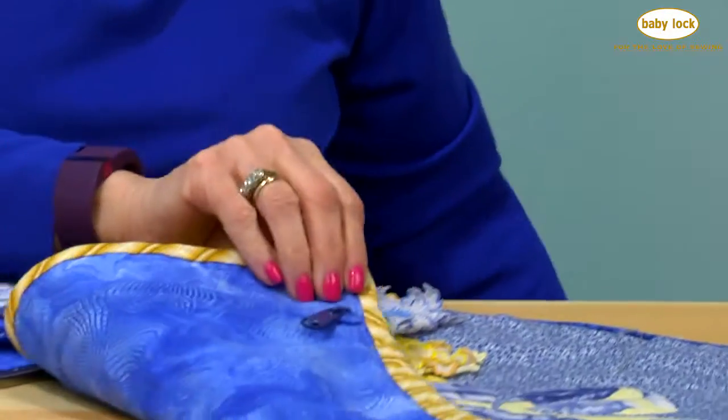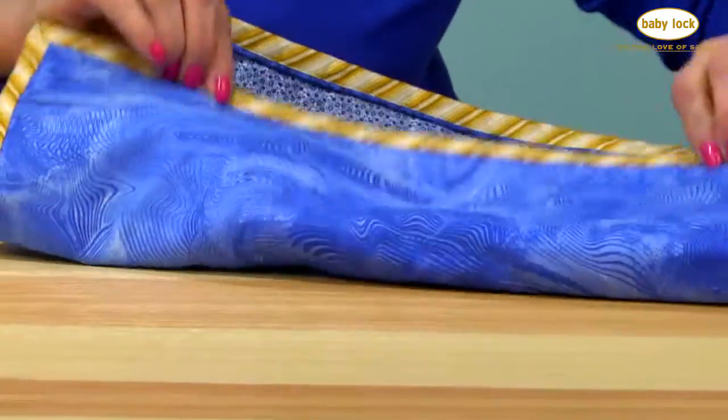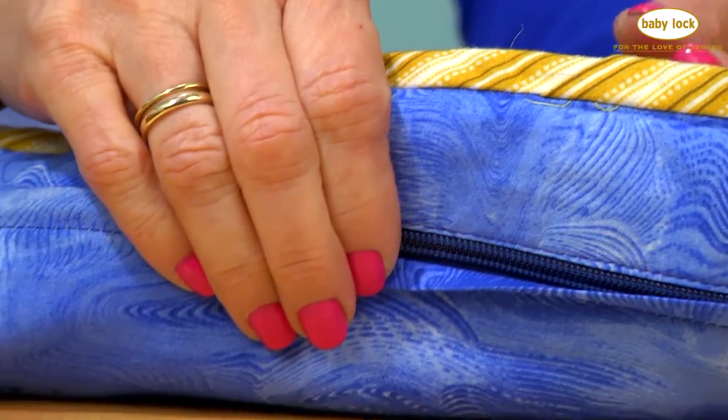And then we're going to learn how to do a placket zipper. So what if you've got a project like this pillow that's got stuff on the edge and you can't put the zipper? We're going to do a placket zipper insertion.